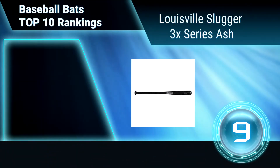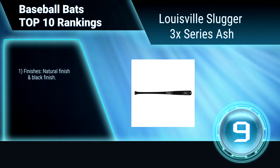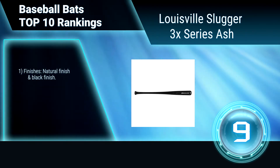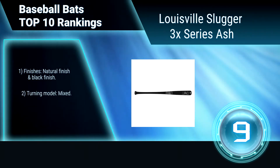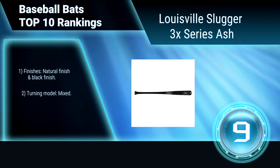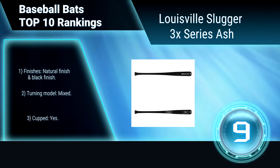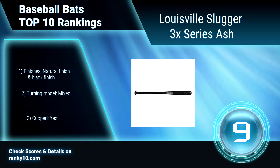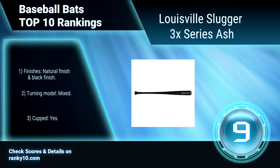Ranking number 9: Louisville Slugger 3X Series Ash. This Louisville Slugger adult wood bat is pulled from its original production line for a minor flaw that will not affect the bat's performance. These small production errors mean deep savings on superior bats, ideal for practice, batting cages, or even games. Natural finish and black finish. Mixed turning model. Cup.